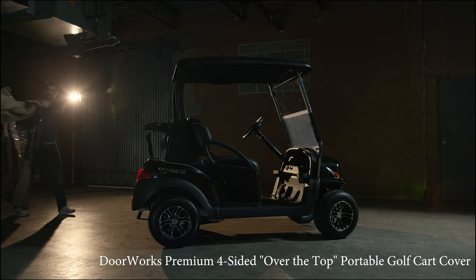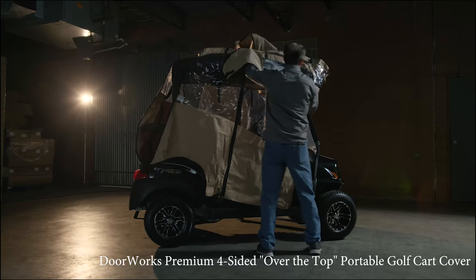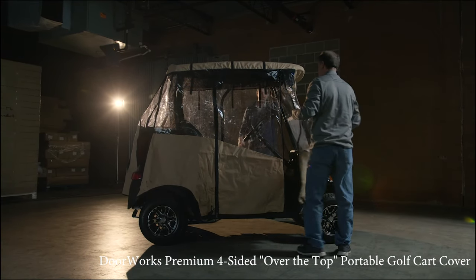Simply remove the cover from the carrying case, then slide from back to front over the roof of the golf cart. Great for golfers using fleet carts or golf cart owners who want a quick, reliable cover when needed.